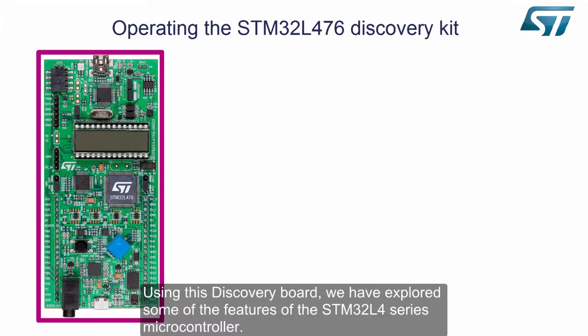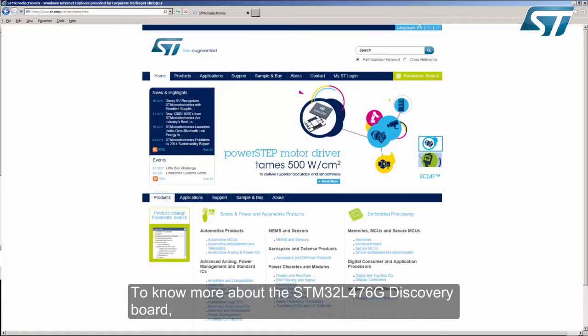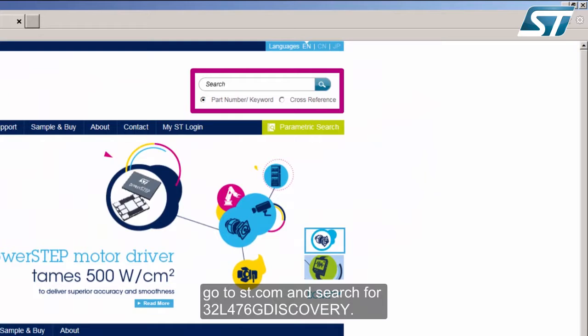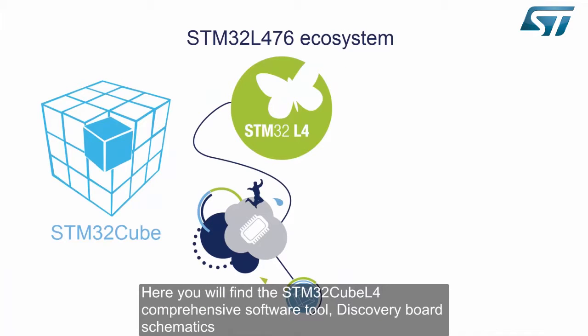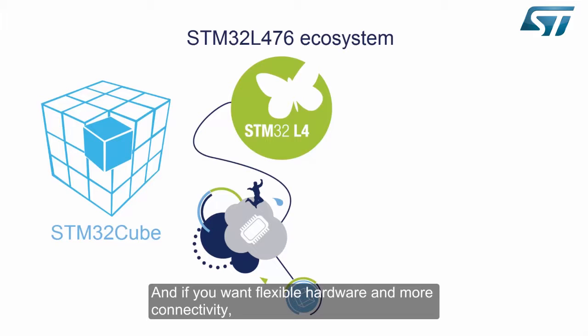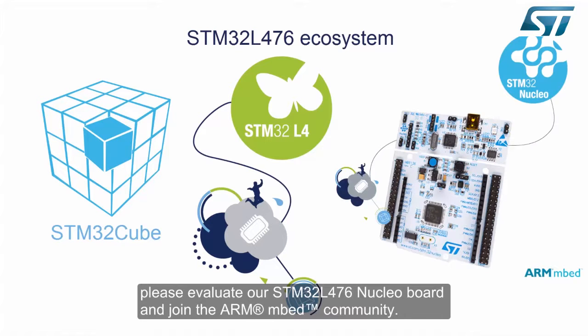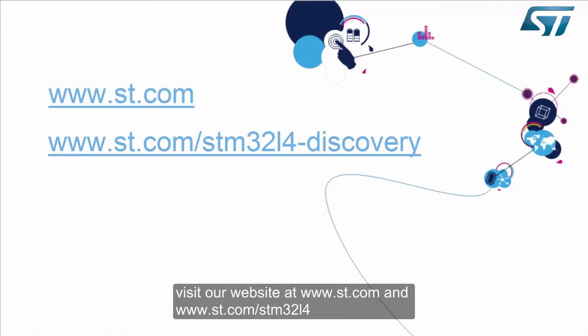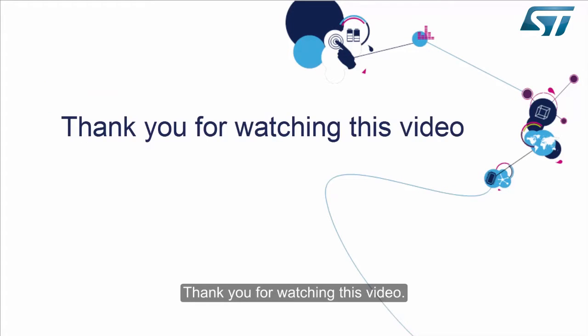Using this discovery board, we have explored some of the features of the STM32L4 series microcontroller. To learn more about the STM32L476G Discovery Board, go to ST.com and search for 32L476G Discovery. Here you will find the STM32CubeL4 comprehensive tool, discovery board schematics and Gerber files, data brief, user manual, and other related materials that will help you speed up your development. If you want flexible hardware and more connectivity, please evaluate our STM32L476 Nucleo board and join the ARM mbed community. Visit our website at www.st.com and www.st.com/STM32L4. Thank you for watching this video.